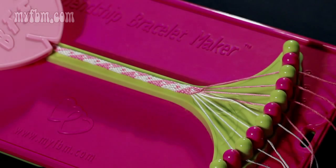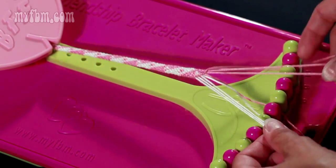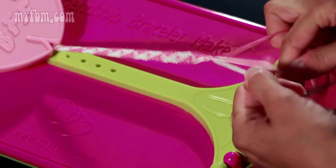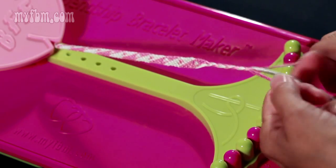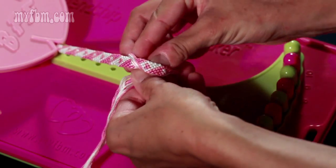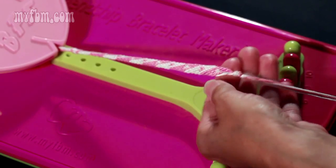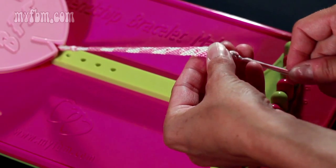Once you've made enough hearts to make your bracelet long enough to fit your wrist, take the strands from slots 2, 3, and 4 in your left hand, strands from 7, 8, and 9 in your right hand, and braid them with the two center strands from slots 5 and 6. Once your braid is long enough, tie a knot over top of the braid as close to the end of the bracelet as you can. Make a second knot and try to get that knot right on top of the first.